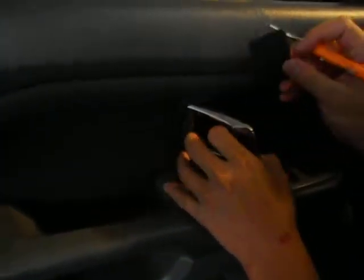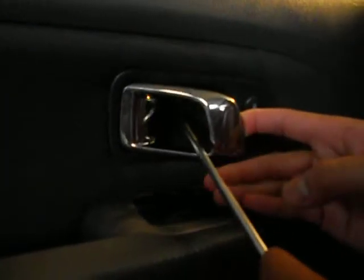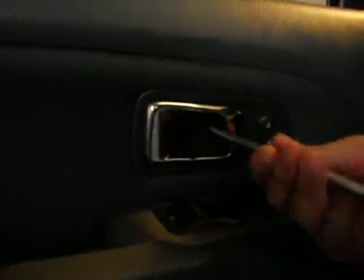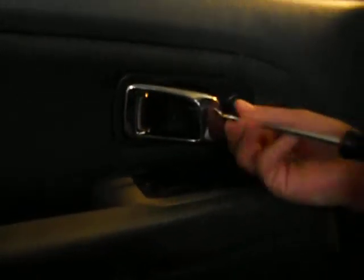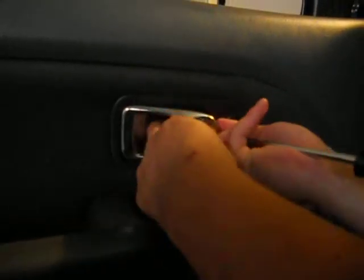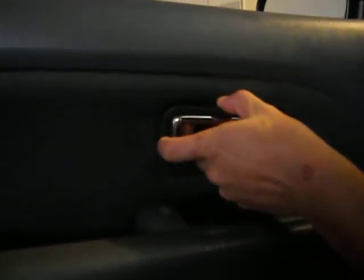You pop this piece out right here, and then there are two screws right here and two more screws. Now what you do is just gently pull this back.